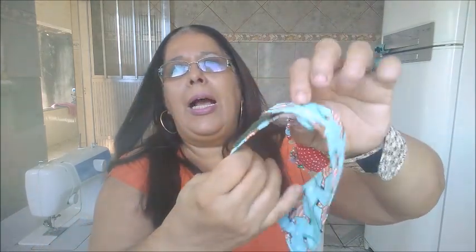Ele se adequa, porque como tem velcro atrás, ele se adequa tanto a um cachorro pequeno, tamanho P, quanto a um de porte médio. Porque o velcro dá pra você adequar. Ele fica super elegante no cachorro. Eu tenho um cachorro chamado Fofinho, vou tentar colocar nele e mostrar. Porque ele é meio ranzinza, já tá com 14 anos, já é um senhor idoso. E ele é um Poodle — um tipo de cachorro que tem muito pelo.